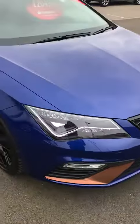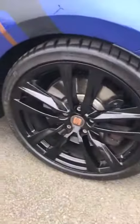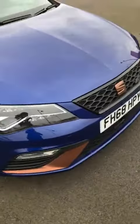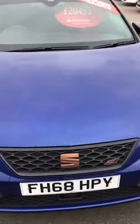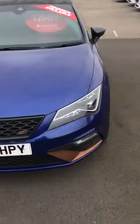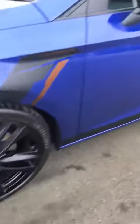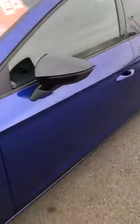So here she is, just zooming in on the alloy for you. I can't see any marks or anything on them. And just so you can see, walking around the bonnet — it has got a sunroof as well, which is nice. So you can see down that bodywork.